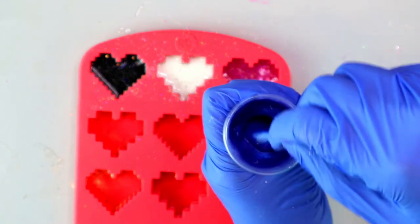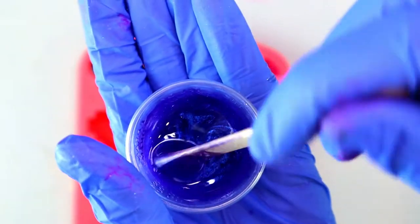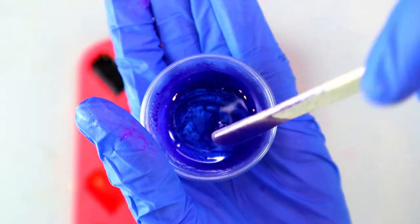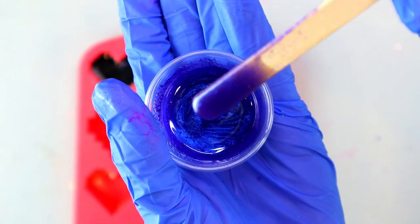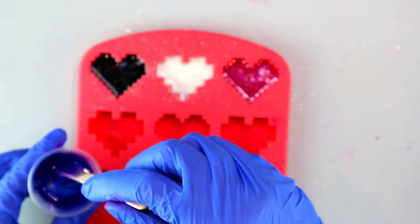I added a little bit more powder because I really wanted it to be a rich, rich blue-purple — and now it is. It's not as translucent as it was a minute ago and you can really see that pearlescent effect. With that, you just pour it right in.